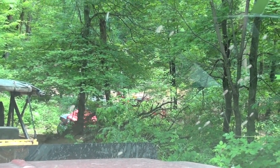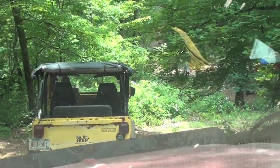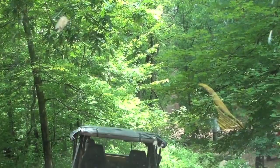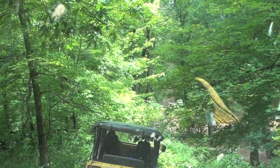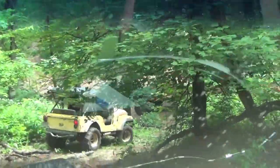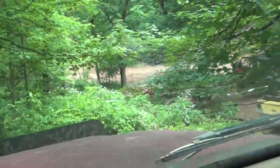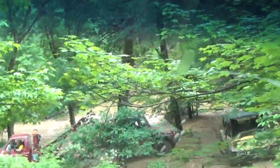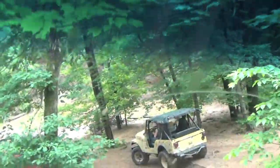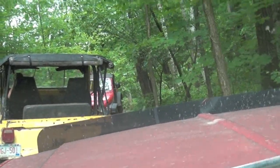After we made it through the washout with the wrecker, it was Mara's turn with the yellow Jeep. After the washout, it was a short run out of the trail and back to camp.